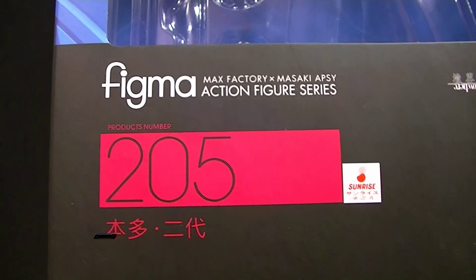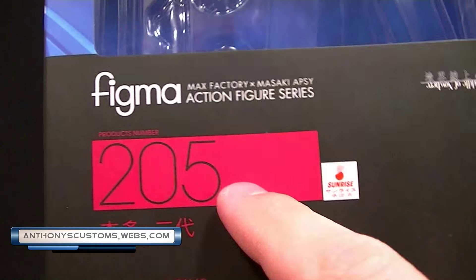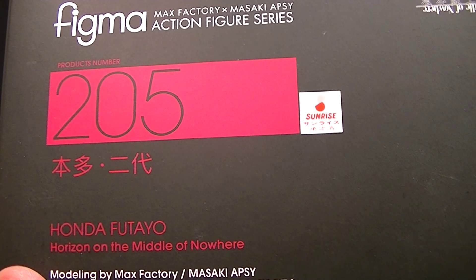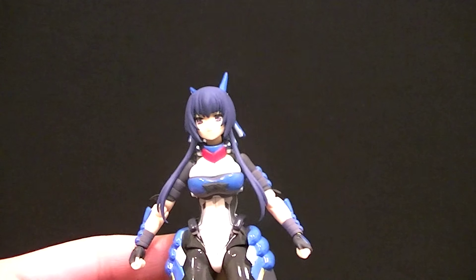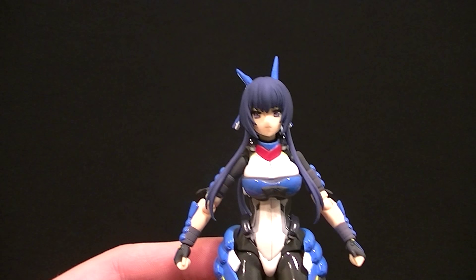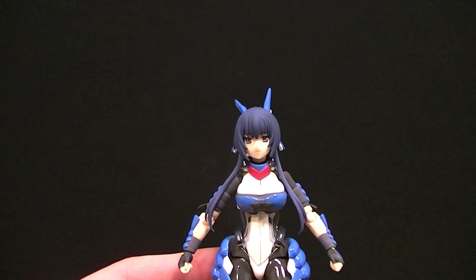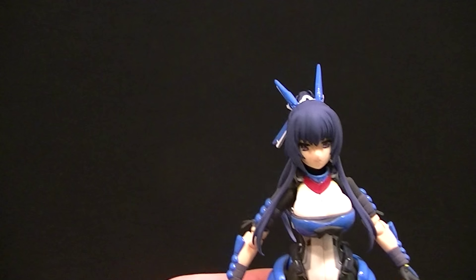Hey, what's up everyone, this is Anthony from Anthony's Customs and for this review we are looking at Figma figure number 205, Honda Futayo from Horizon on the Middle of Nowhere. This is not something I'm familiar with, but we're using this figure for a custom so I figured I would review it before I turned it into something else. It's actually a figure I've wanted to use for a custom for a while and now I know it actually is pretty cool.